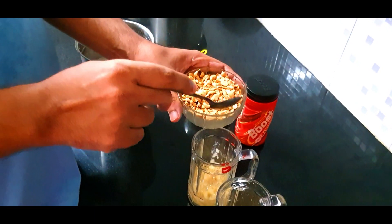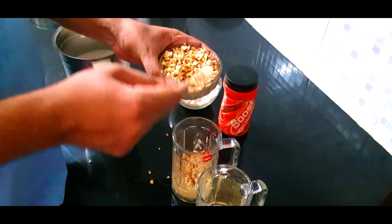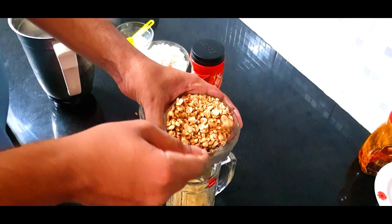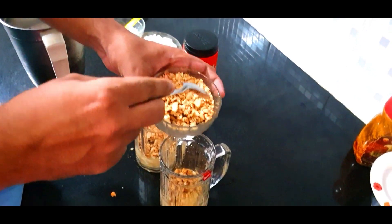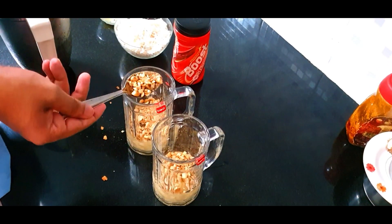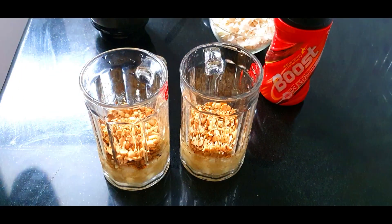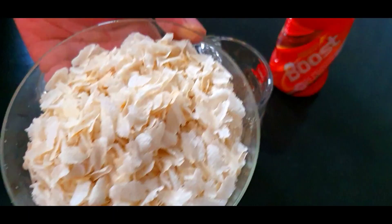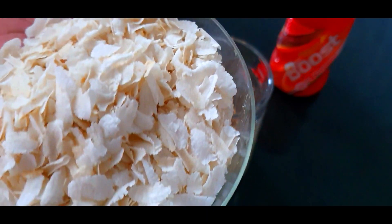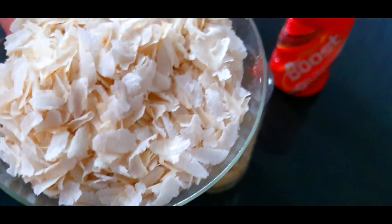I will crush it and add it. This is the avalan. We have already fried the avalan. Then we will put the next layer of avalan.